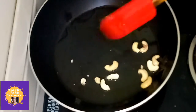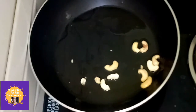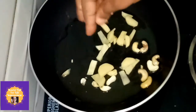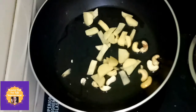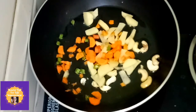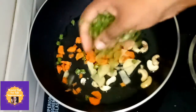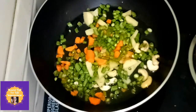Then add the vegetables to the oil. Now add the potatoes, then add the carrots, then add the beans, then add the capsicum.